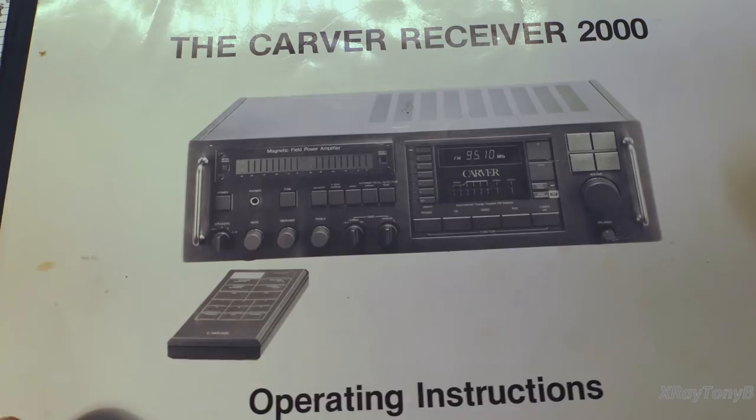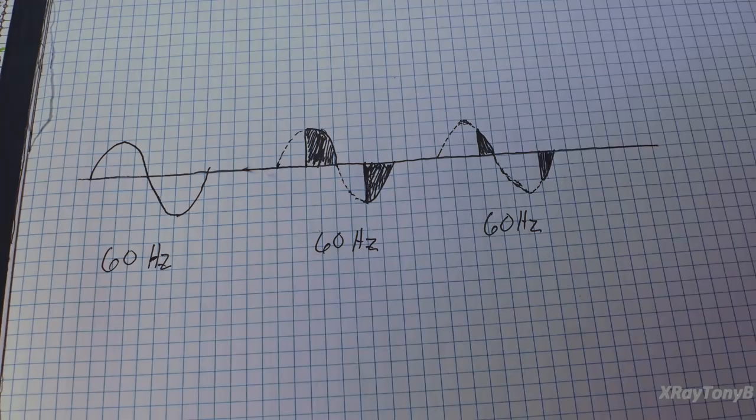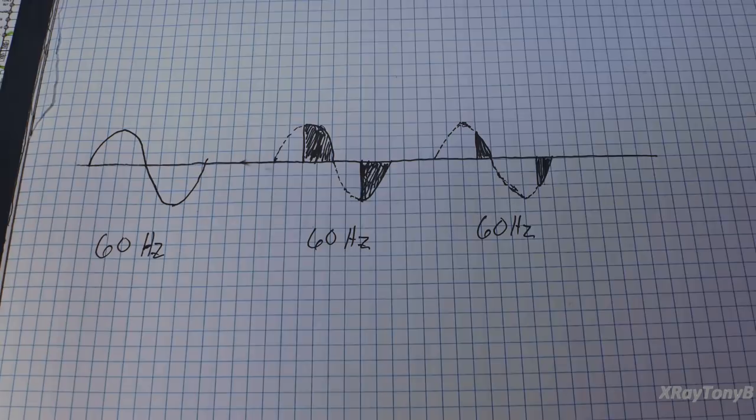Before we start on the amplifier itself, I just can't believe how many comments, questions, and emails I received after doing part two of the video - how many of you were really interested in the way the magnetic field Carver amplifiers worked. I was really surprised by that, but glad it's something a lot of you found interesting. I thought I should take a few moments to address the questions and comments regarding how the transformer works.